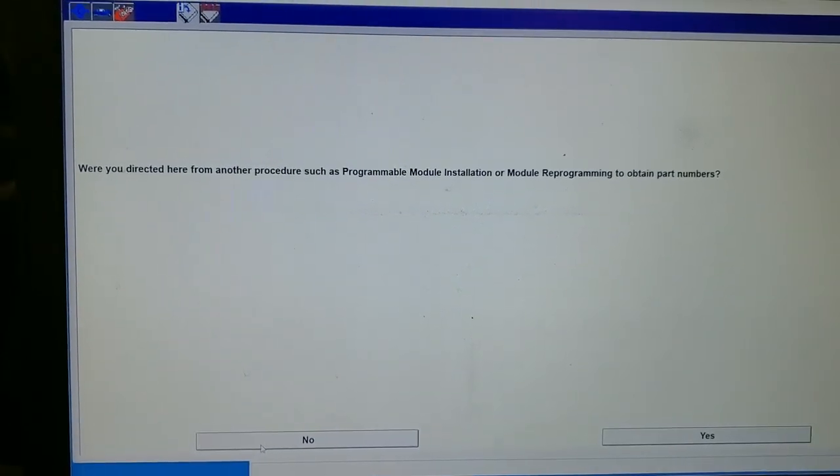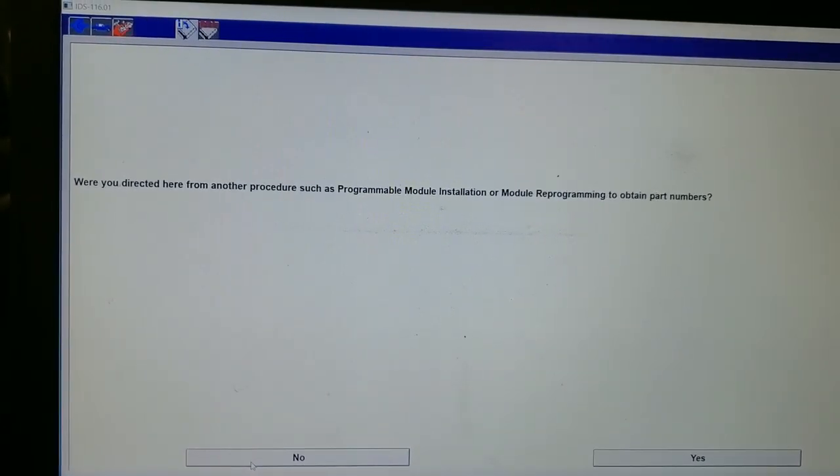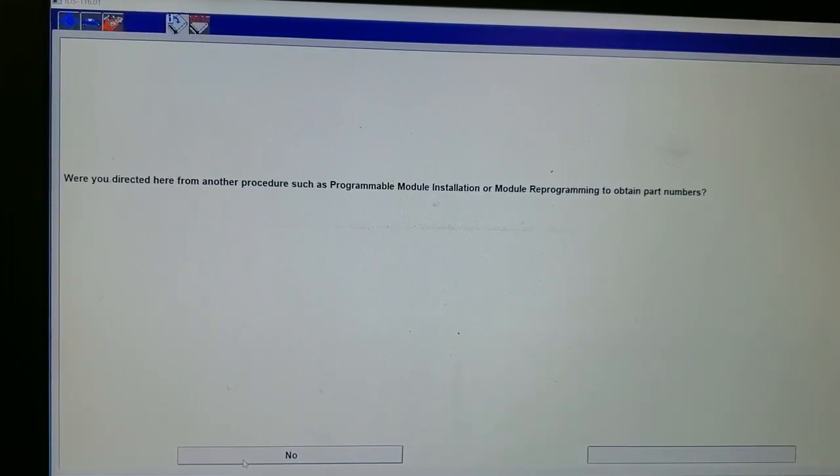It kept doing it to me, so I'm going to try to program it with the as-built data that it came from the factory. As-built data successfully retrieved.